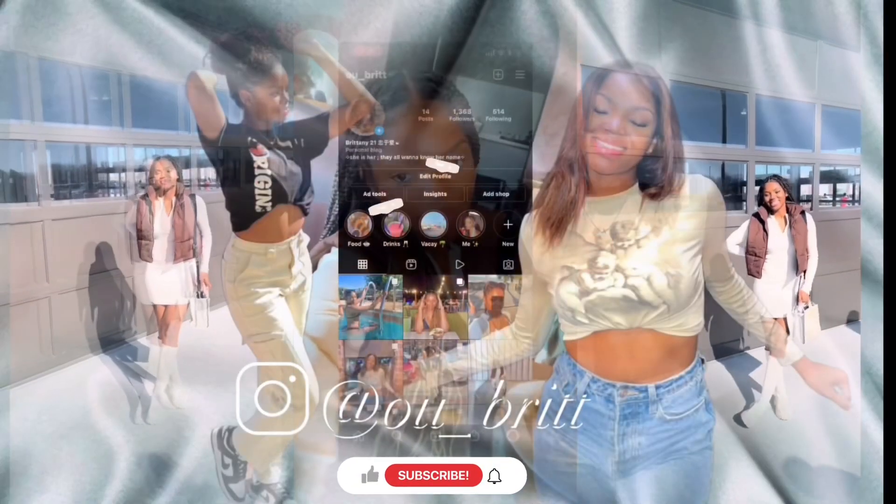I feel like that looks good. Thank y'all so much for watching this video. If y'all like these hairstyles and want me to do more content like this, smash the like button and go ahead and subscribe as well. Drop in the comments below which one was y'all's favorite hairstyle. I will be doing more videos like this in the future, so stay tuned.